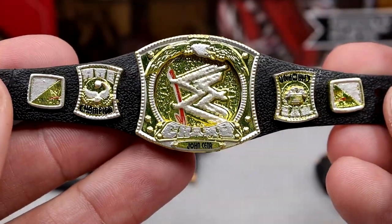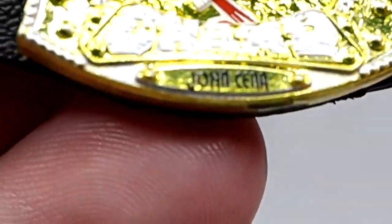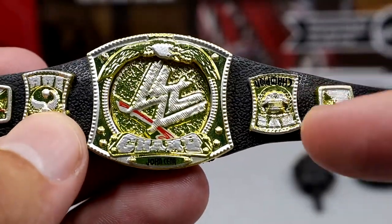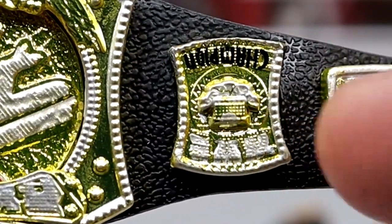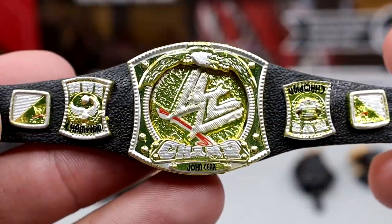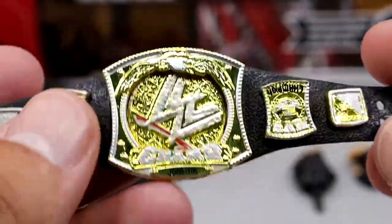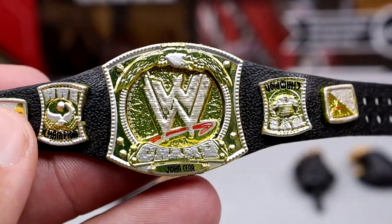Outside of our head sculpts, we do get a WWE Championship — it is the spinner version, like the one that came with the Elite 100 John Cena. It does say John Cena on the nameplate, which is a really cool detail they threw in. But when you look at the side plate, instead of Monday Night Raw, it says 'Champion' upside down, with the locket upside down too. They printed the words over it — it's kind of a mishap, another glitch or botch on the figure. It's still a cool title; really wish we could have got the Money in the Bank briefcase and the ECW title with this figure.